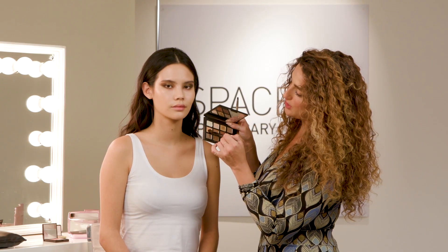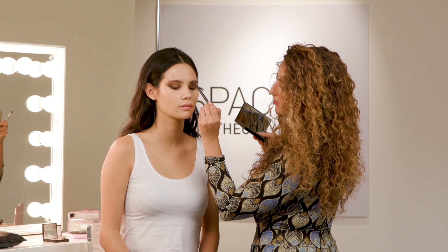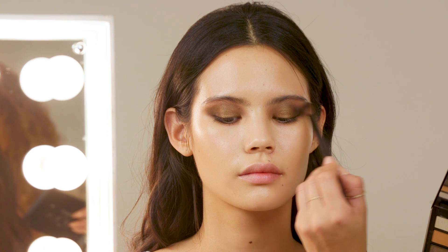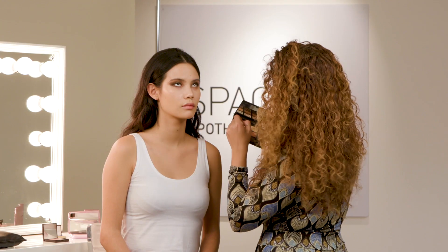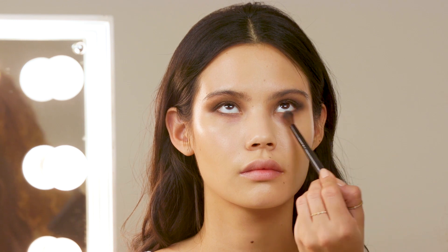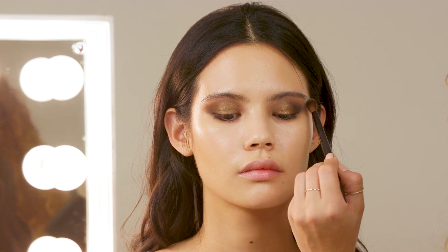Now I'm going to take this more peachy shade, and with a larger brush, just use this right around the edges of everything we've done. This is going to act as a transitional colour between the darkness of the eyeshadow and the natural skin tone. I always think you shouldn't be too scared to take the eyeshadow quite low under the eyes — it really helps to balance the look and can be a clever way of disguising and detracting from dark shadows.